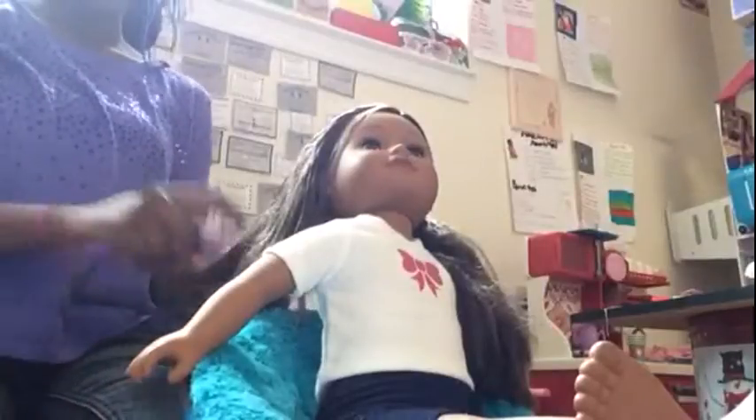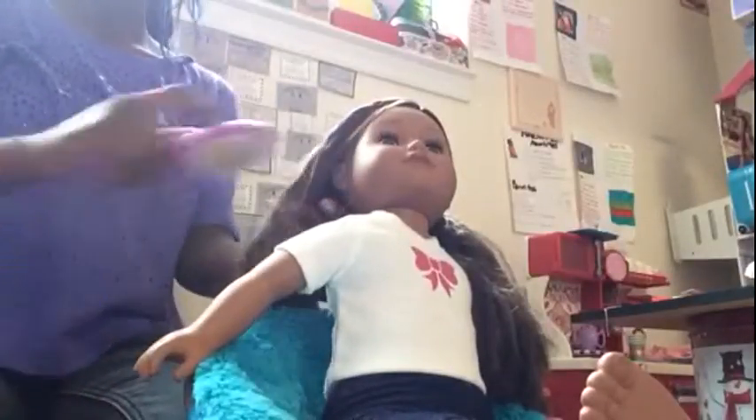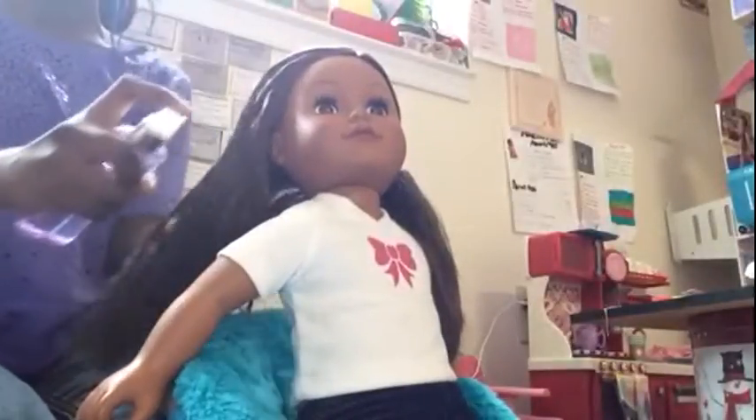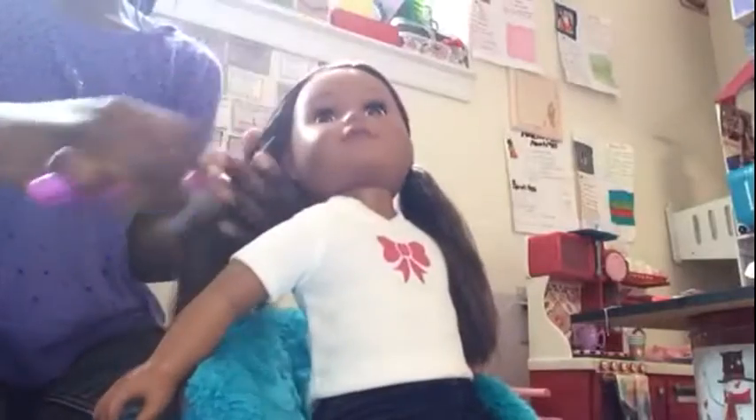What you want to do first is make sure your doll's hair is brushed out. My doll's hair is not brushed out because her hair was already curled — well, it was crimped, but it's the same thing. Make sure her hair is brushed out, and it takes a lot of water for her hair. Also, if you want really curly curls, you might have to braid tight. If you don't know how to braid tight, go to another YouTube video.